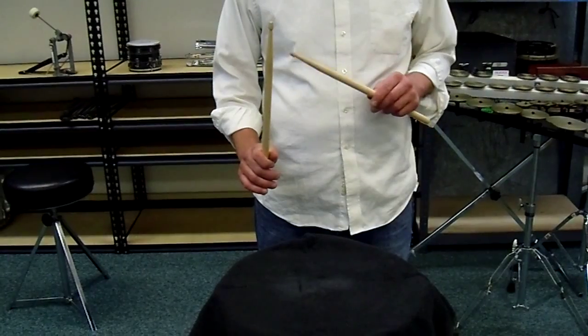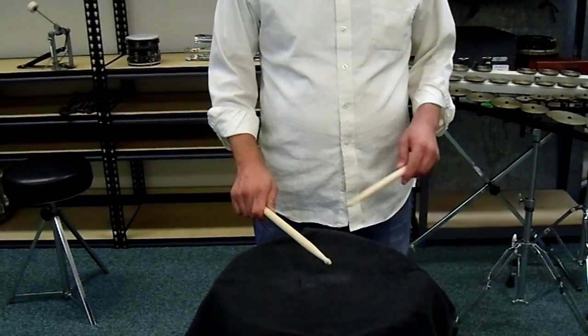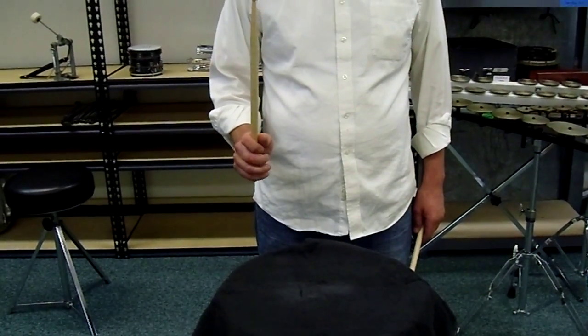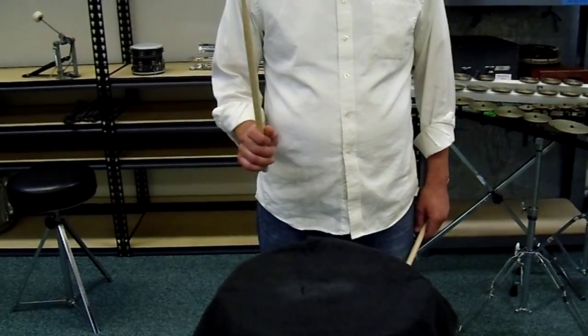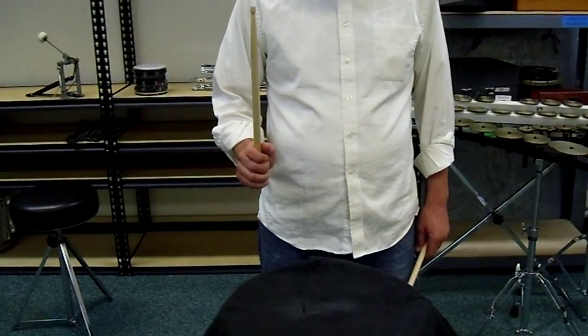Then a down stroke starts in the same spot, and then after I hit the drum once, I stop the stick so there's no rebound. So I start up here — down stroke. It just stops. Again. Third one.